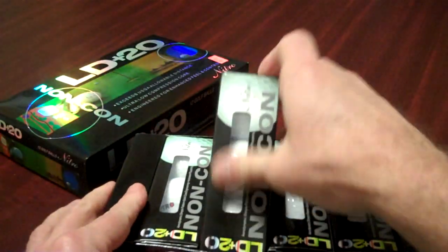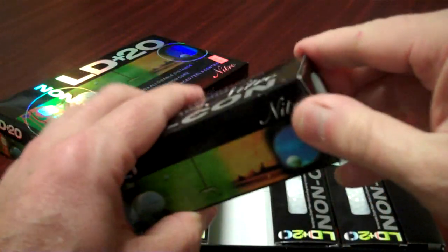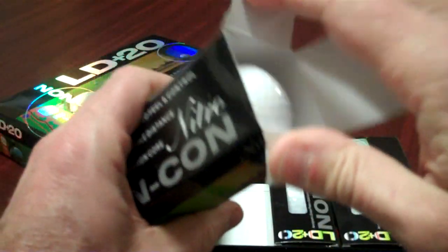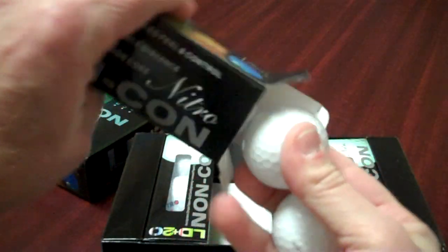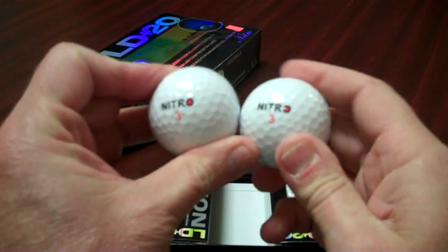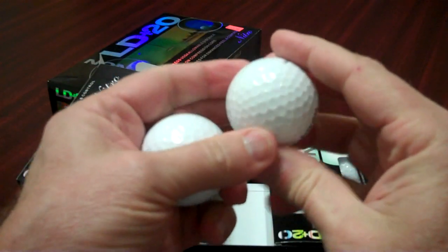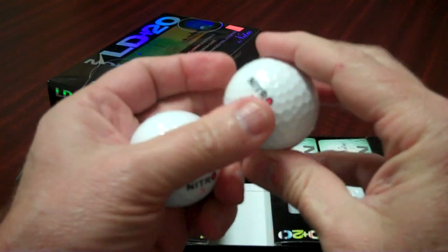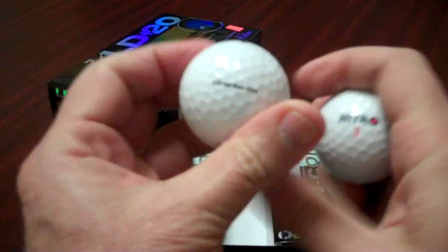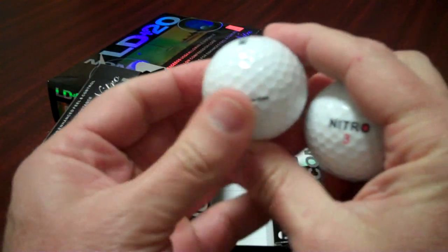Let's see what the ball looks like here. Individually packaged in sleeves of three. You know, this golf ball has probably won more long drive contests and charity events than any ball in the country.